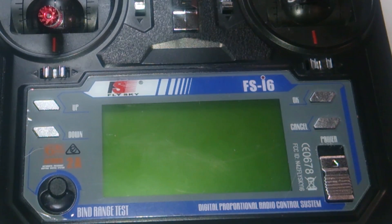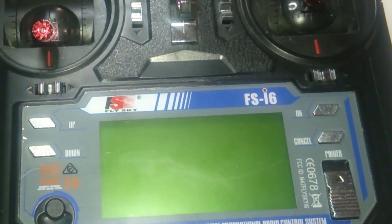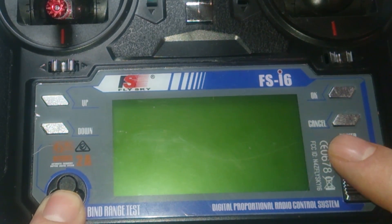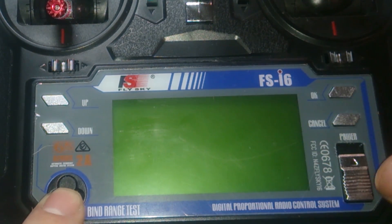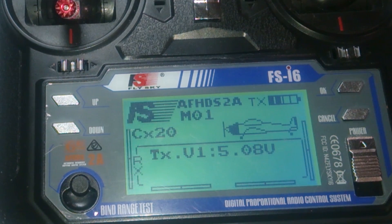Plug in your CX-20 battery and give it a couple of seconds. When you turn on your FlySky remote, hold this button here and push the power button on. It's going to say binding and then binding OK — it happens really quickly. Push the power up and it should say RX Bind OK. And that's basically it — you've now done it.